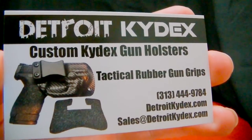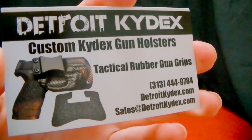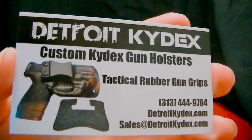The Detroit Kydex is an inside or outside the waistband holster, as I demonstrated. It's got adjustable cant for different angles, comes in black or carbon fiber, is custom handmade, and has a lifetime warranty. I mean, that's enough said.